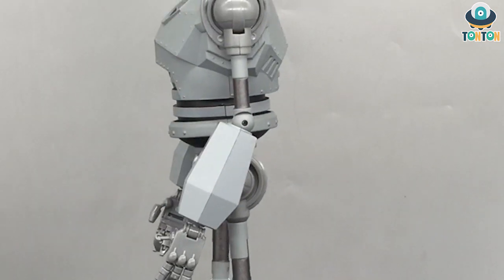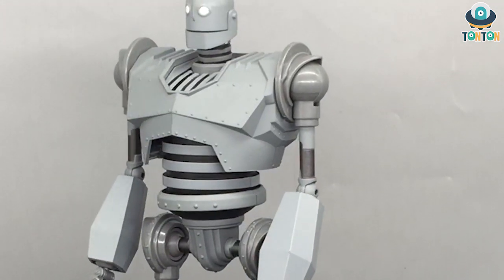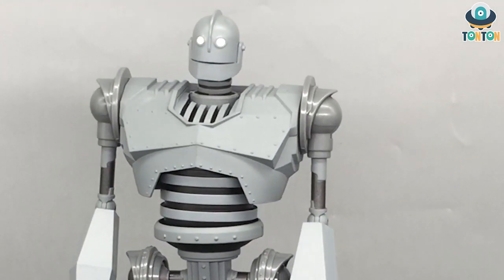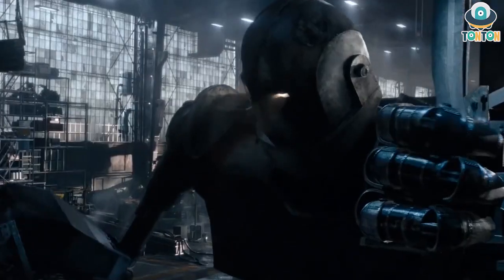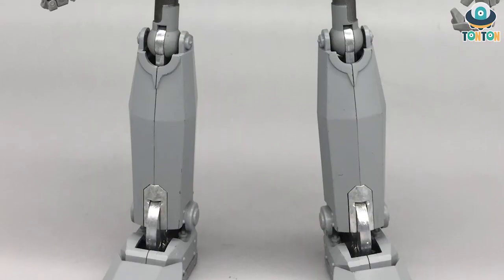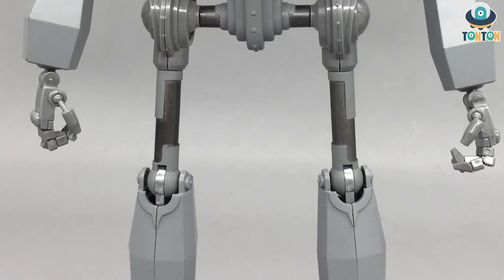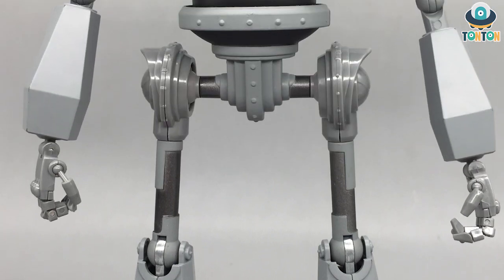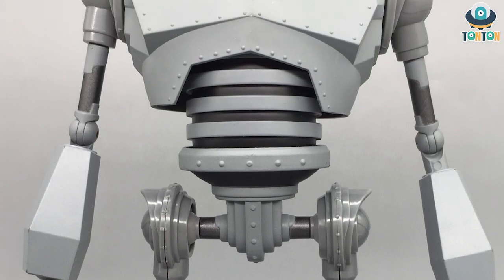For those who don't know, the Iron Giant's latest appearance was in Ready Player One, where he was built as a mech by the character Art3mis, and he also appeared in the Space Jam 2 trailer. This is a really symbolic classic design that represents a lot of pop culture from back in the days, and I really enjoy that. What makes this guy special, in my opinion, is the amount of die cast metal within him.